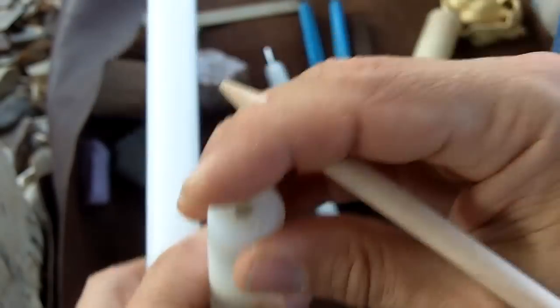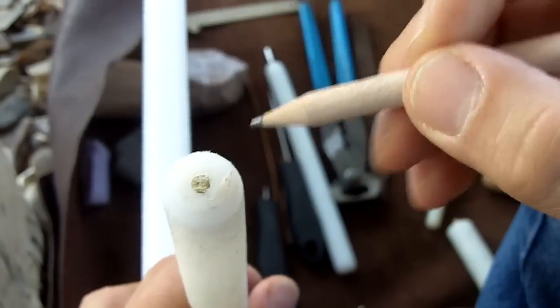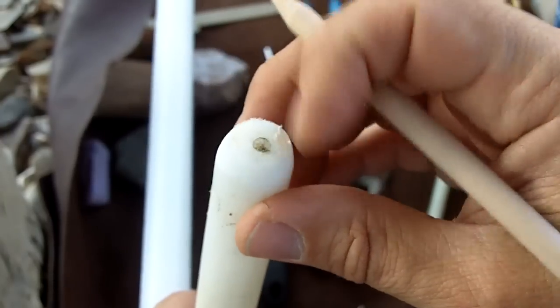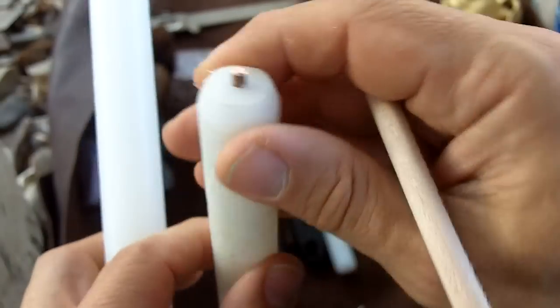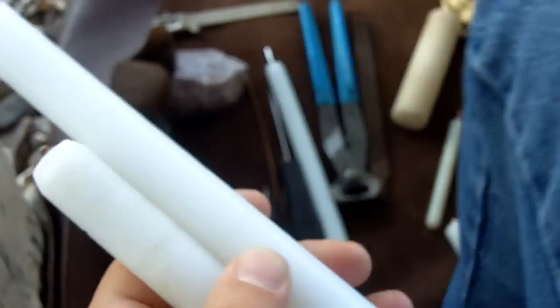The holes do wear out. When I first drilled this one, I drilled it off center, so it was cracking on the side from so much stress. It does wear out and I've had to chop the ends off and then re-drill the hole. This is 3/4 inch.